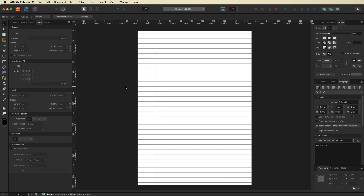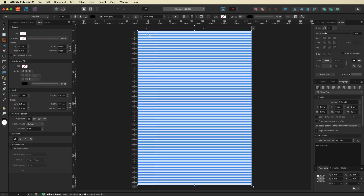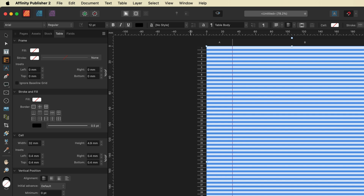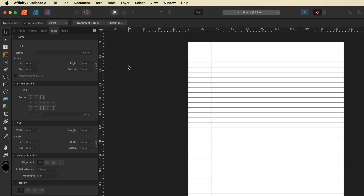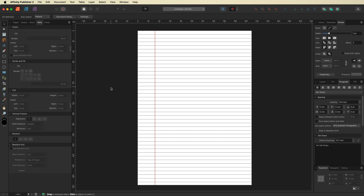The document is gradually coming together, but we need to make our line spacing a little bigger as it's currently far too small. Select all the cells again, go back to the Cell menu on the left, and change the row height. It's currently at 4.9 millimeters — the standard size you'll need is 7.1 millimeters. Type that in and hit Enter, then deselect to see the result.